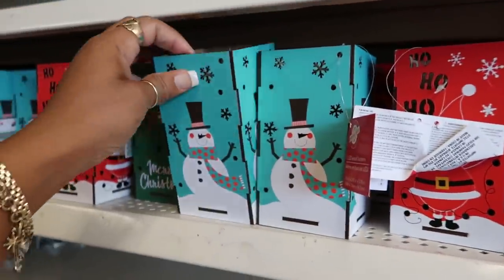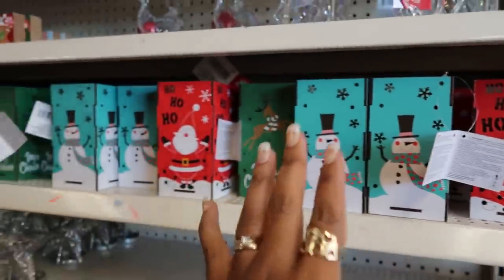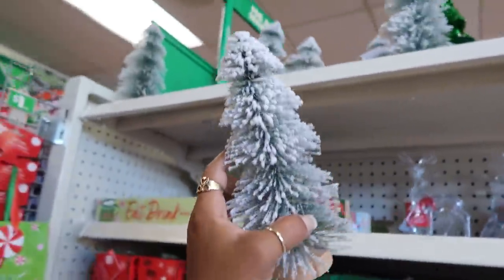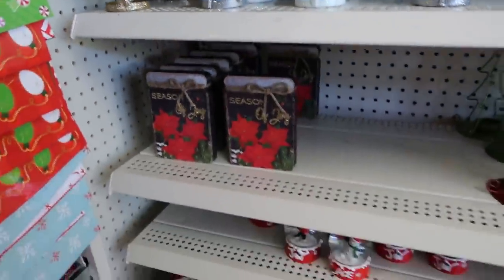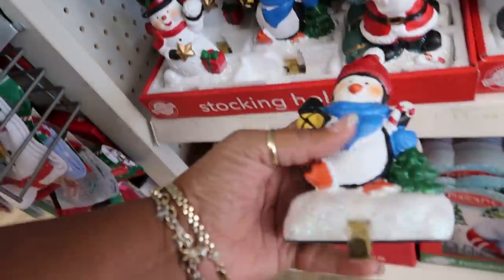Here are those lanterns that we looked at at the other store. Still only see three. You've got these trees up here with the wood bottom — I like those, they're really nice. There's the snowflake tea light holders, snow globes, and then these stocking holders.